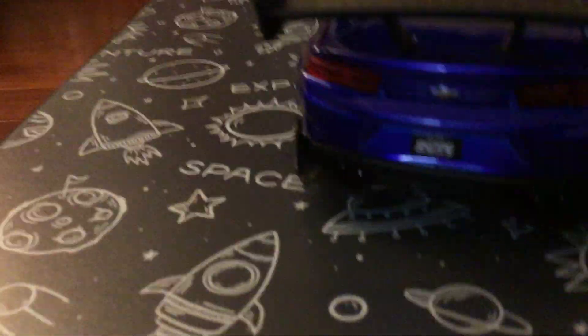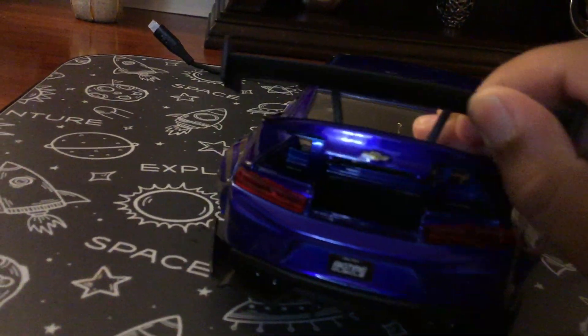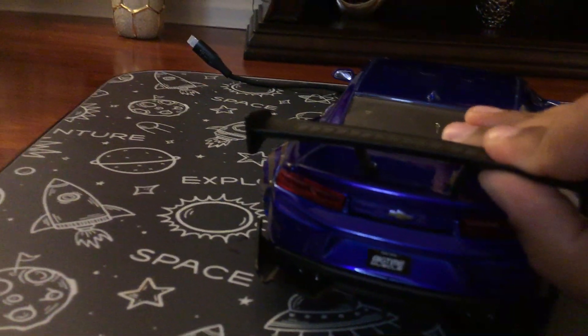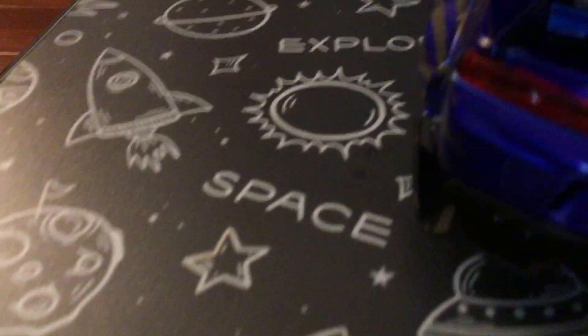One massive car. Look at the back — I'm gonna open it up right now. Look at that! Hold on, slowly opening it. Look at the trunk space — there's so much trunk space. I'm gonna dig my whole hand in there. There's so much space!